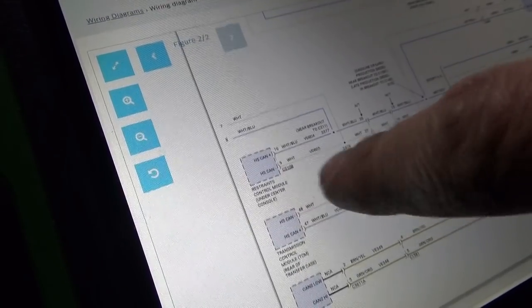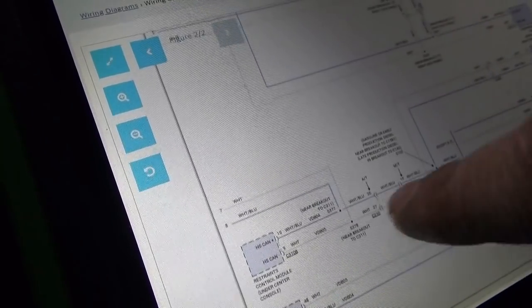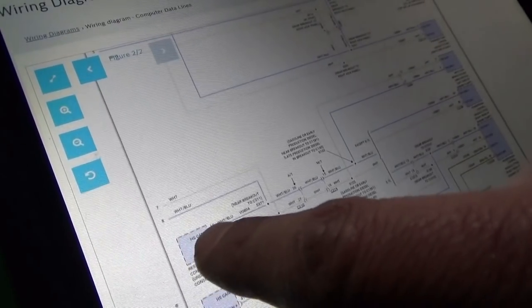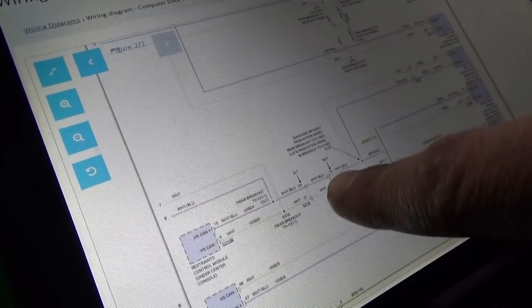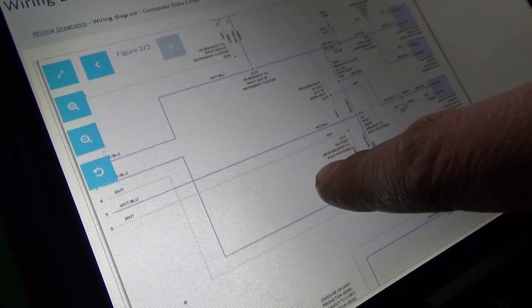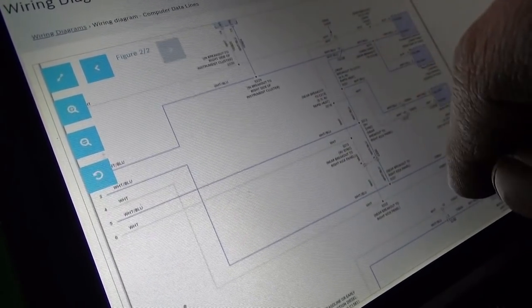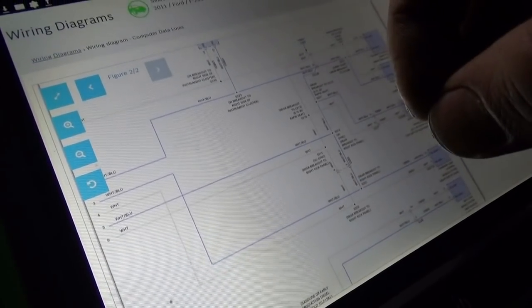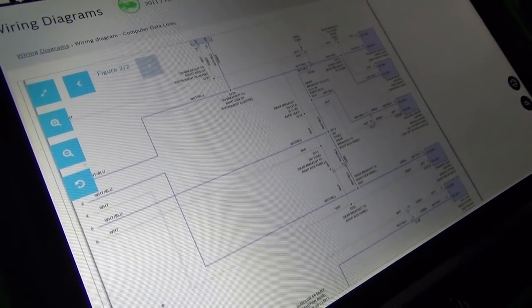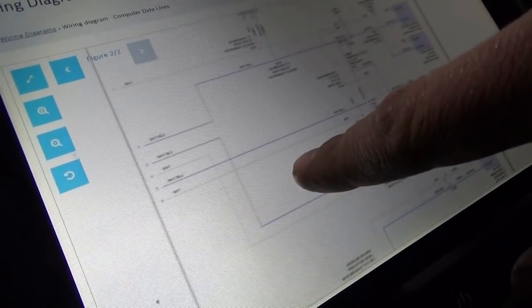So how does that tie into our trailer brake control module? Let's look at the network configuration. Is this a star network? No — it's not all in one point. It's a hybrid network — it's all over the place.